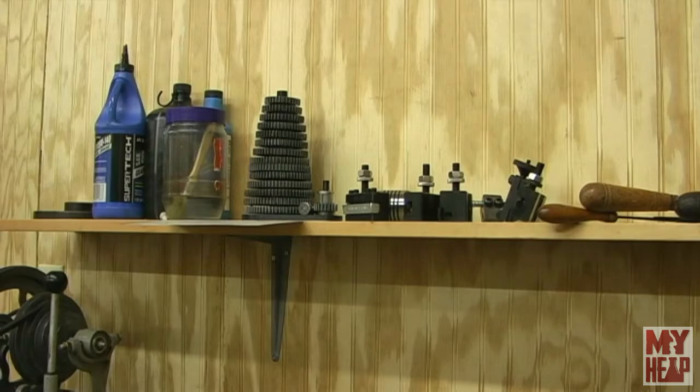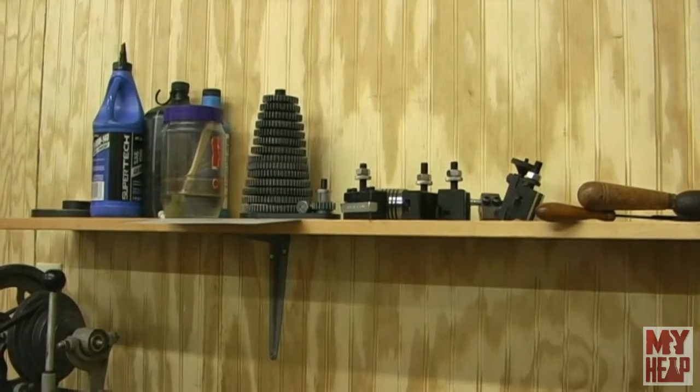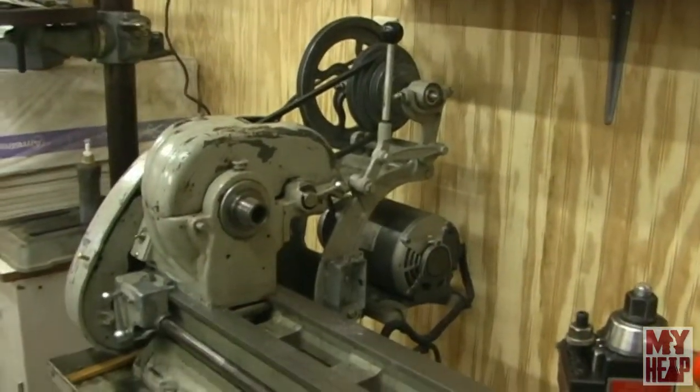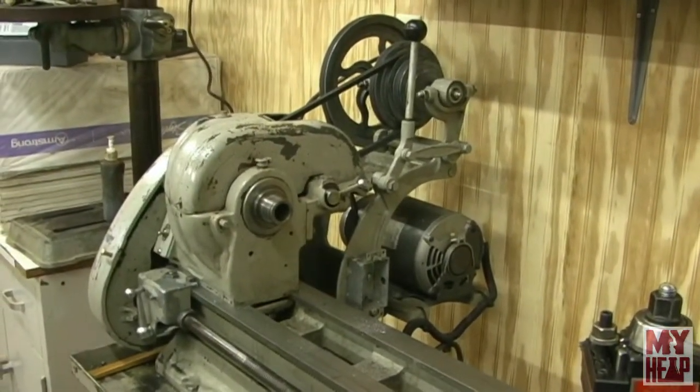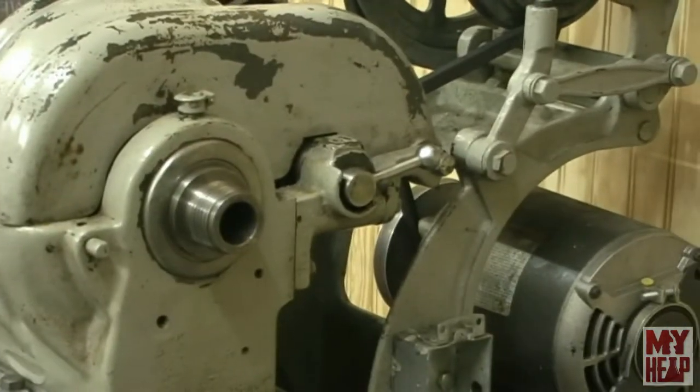By now you're probably familiar with this little shelf I've got sitting up here behind my lathe, but you've got to admit a little stack of gears looks pretty good sitting up there. So let's move over toward the headstock and try out the spindle nose protector.